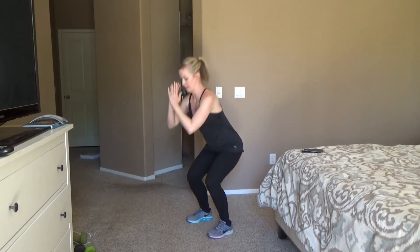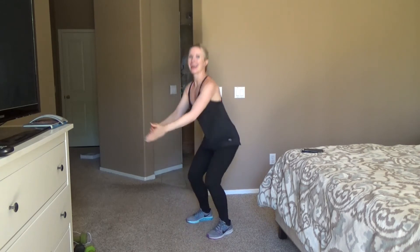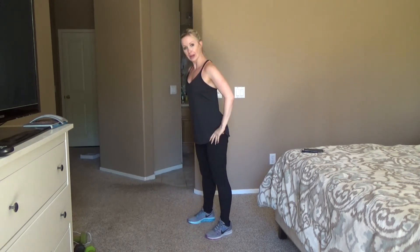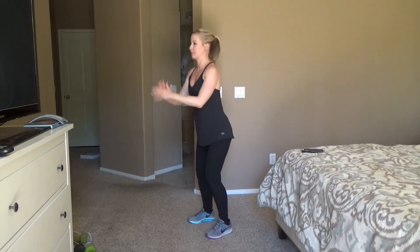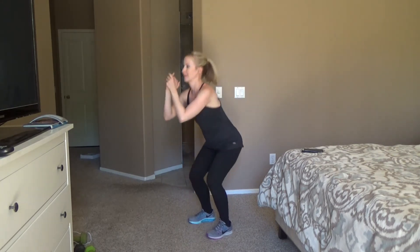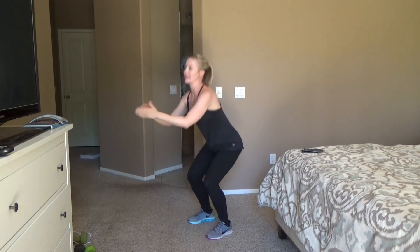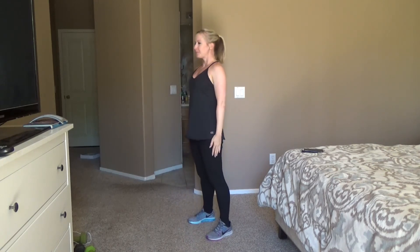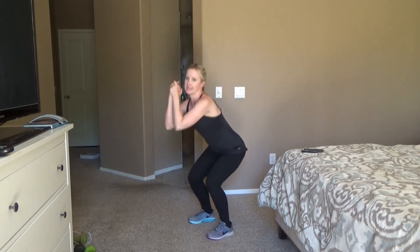We're going right into those squats — here we go. Stick that butt out to the opposite wall, try to keep that back flat. Make sure you can wiggle those toes — you don't want your weight on your toes the whole time. Weight on your heels, sit back. Are you guys breathing hard? I can definitely tell my heart rate is up, which is great — that means we're burning calories, toning that body, and getting healthy and stronger, which is really what's most important.